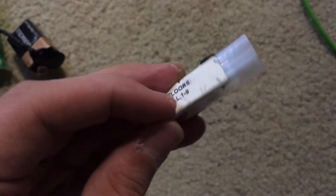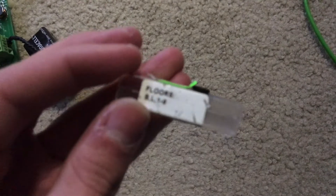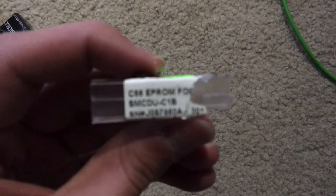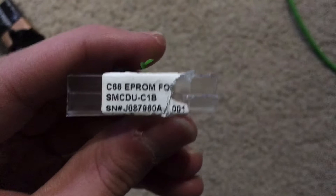This was pretty much like an idea for a hotel installation, because there's basement, lobby, and then one through nine — so it definitely reminds me of a hotel. There's also some information on the chip I don't know what it all means, so if anyone knows, please let me know in the comments below. When I actually tested the new chip out, I was able to serve all of the floors shown on the indicator.